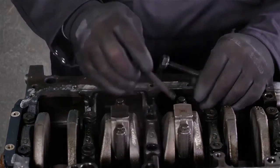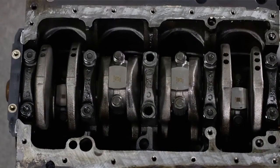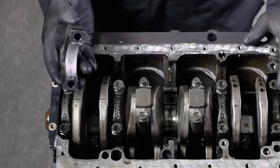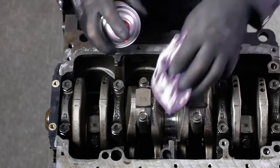Then remove the main bearing cap. Make sure to put it back later on in the same position as you removed it. Clean the surface of the crankshaft and the bearing.